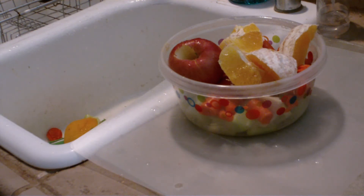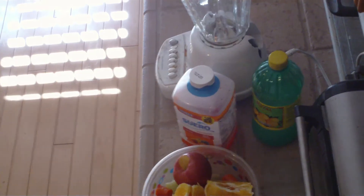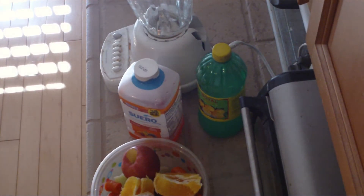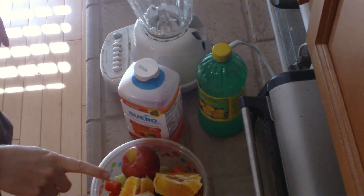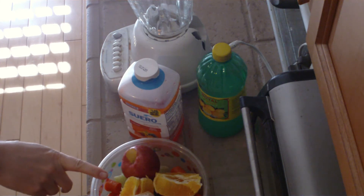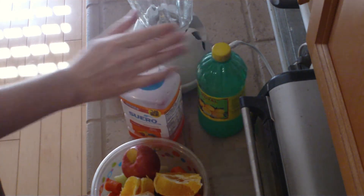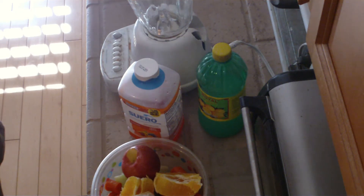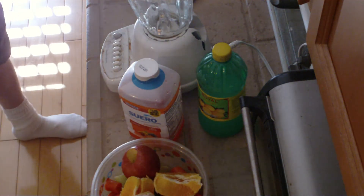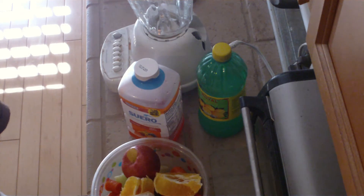So now we're just going to go to the blender and I'm going to walk you through that. Alright, so we're here at the blender. And as you can see, we have the fruits and vegetables that we've cut up, and some other products. This is the blender — a straightforward blender — and we're just here to make this all into something that's drinkable.